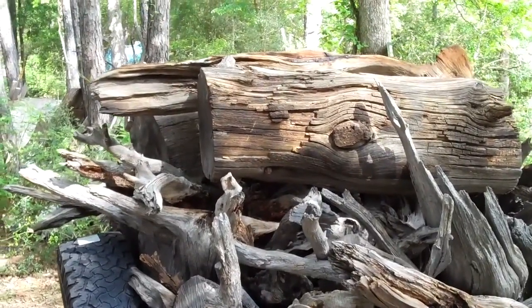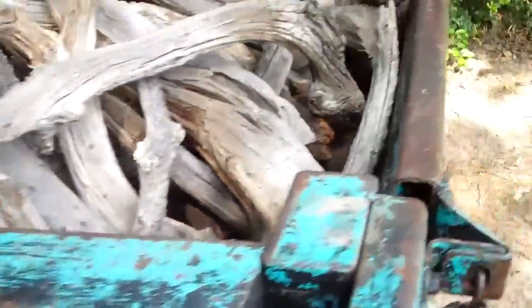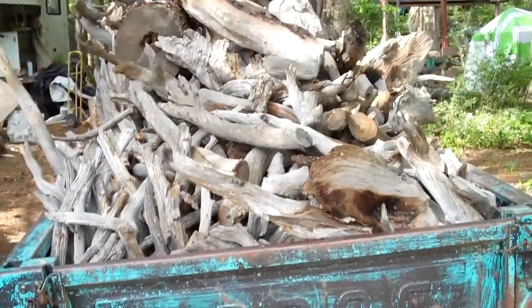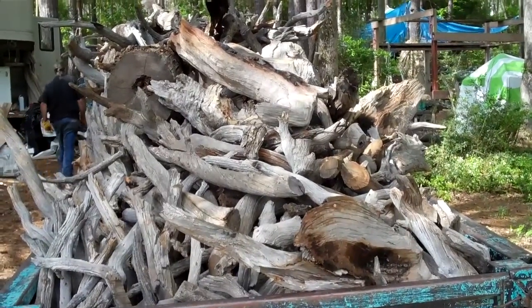Those big pieces are gonna slice up and make some benches. My old black pickup truck and trailer — a Dodge — made it, everything went good. I'll continue with this little video and post them.